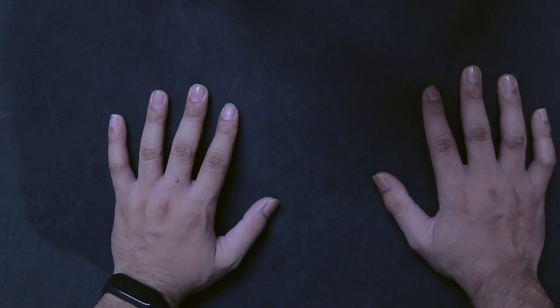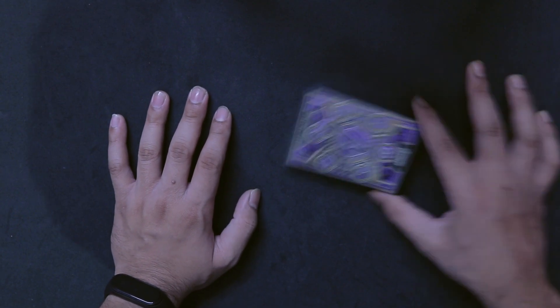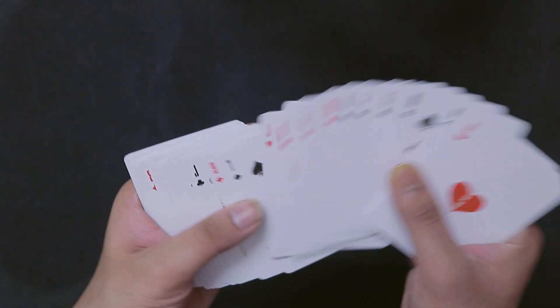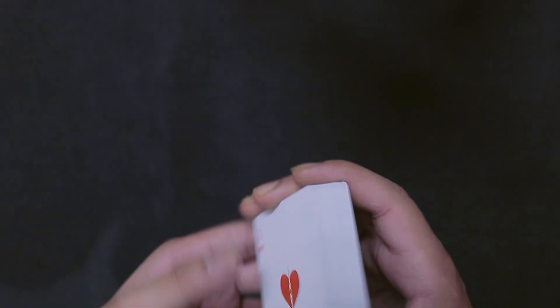Without further talking, let's get into the performance. First of all, to do any card trick you're going to need a deck of playing cards — today we're using the Avengers playing cards, because why not. Let's take the cards out of the deck, give it a few shuffles, and show you from top to bottom that they are not set up in any particular order — they're completely mixed up.